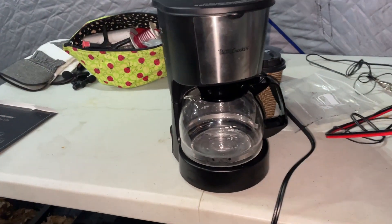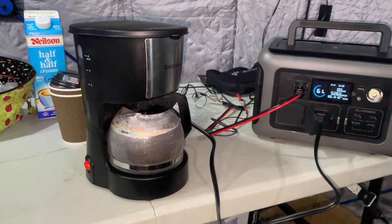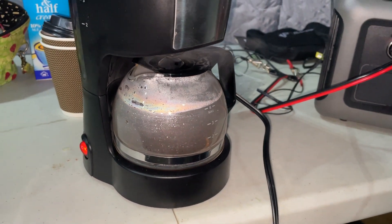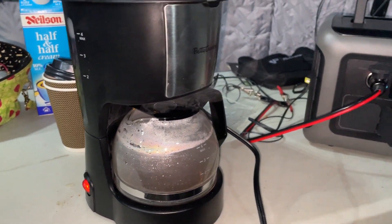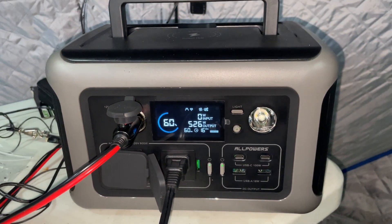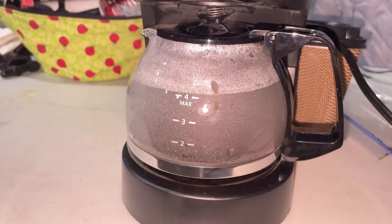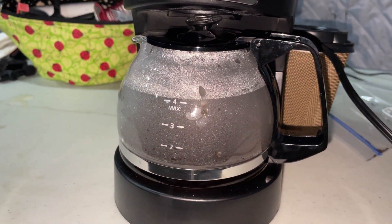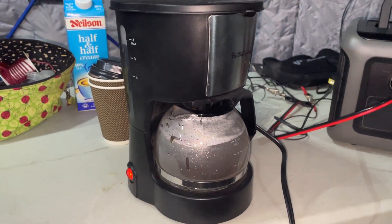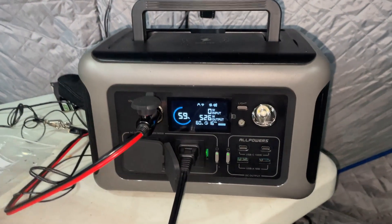The light's on so I think it's working. As you can see, our coffee maker is working — it's brewing coffee with the 600 watts. This rig does have a 1200 watt surge so if it does go up it will protect everything. As you can see, the coffee is working: a 600 watt coffee maker and our 600 watt power station.